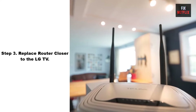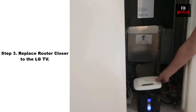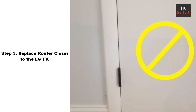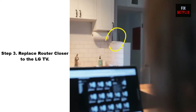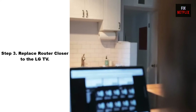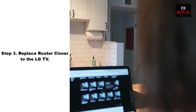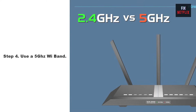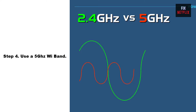Step 3: Move the router closer to the LG TV. Sometimes your router may be too far from your LG TV — try moving it closer to establish a better connection. Ensure that your TV is within range of the Wi-Fi router and that there are no physical obstructions that could weaken the signal.